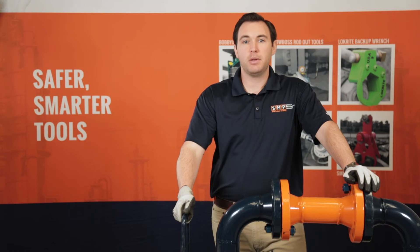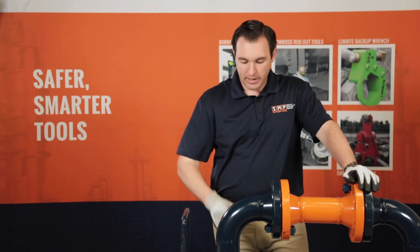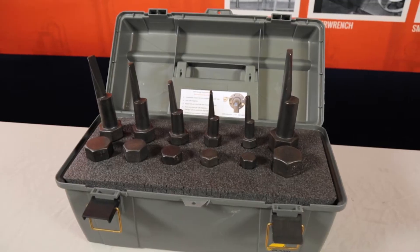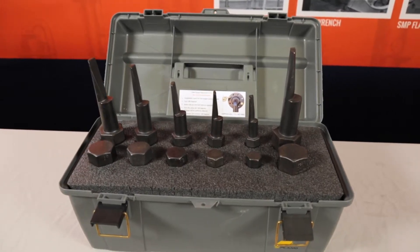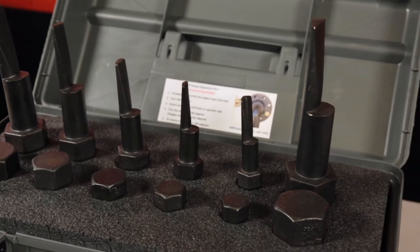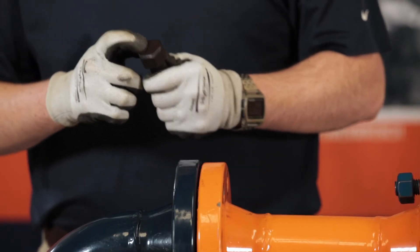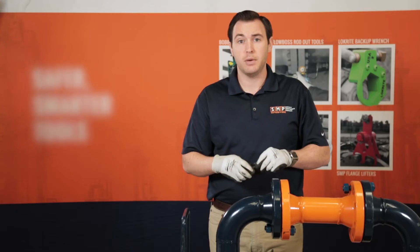Hey guys, this is Tyler Heeman from SMP Tools, and today we're going to talk about the Titan Flange Alignment Pins. These tools are the fastest, safest, and easiest way to line up flange bolt holes. These tools are bolt hole specific, meaning the correct size pin is going to match the bolt hole size of your flange.